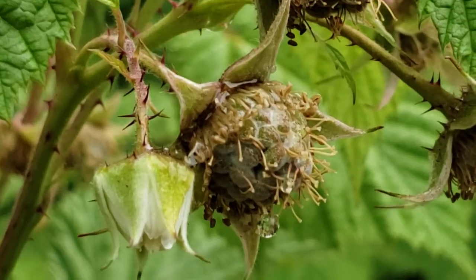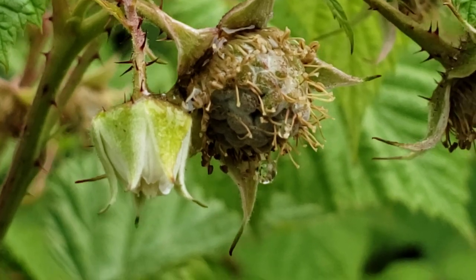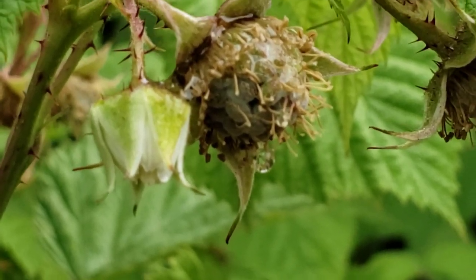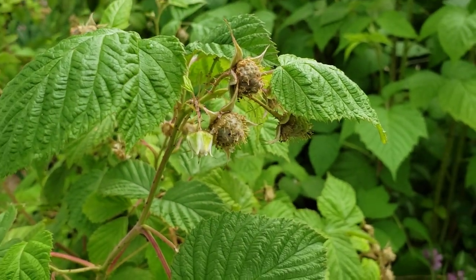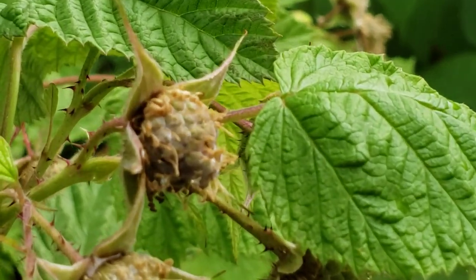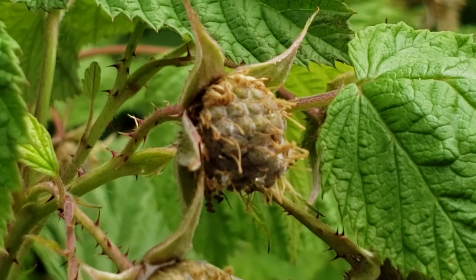Welcome to my raspberry patch. Here's an example of an unopened flower and a newly formed fruit forming. All my pollinators come to the flowers and pollinate them, and then eventually they produce what looks like the forming of a new raspberry.